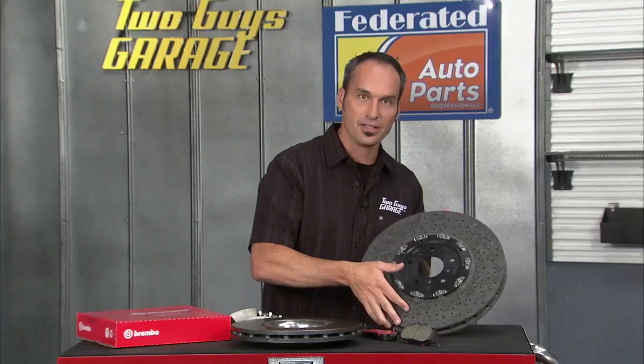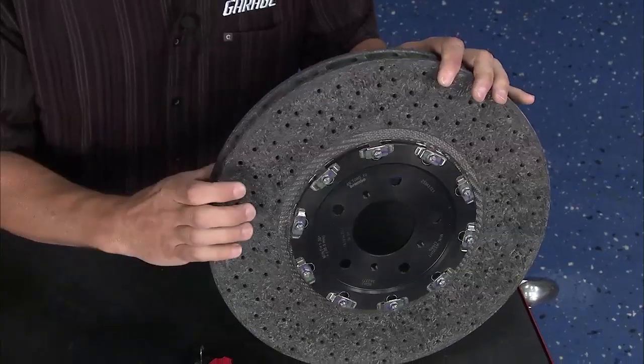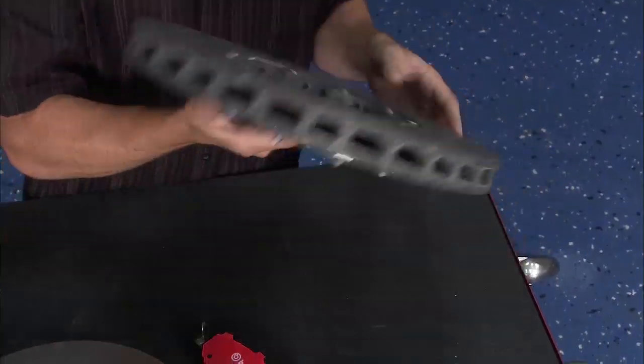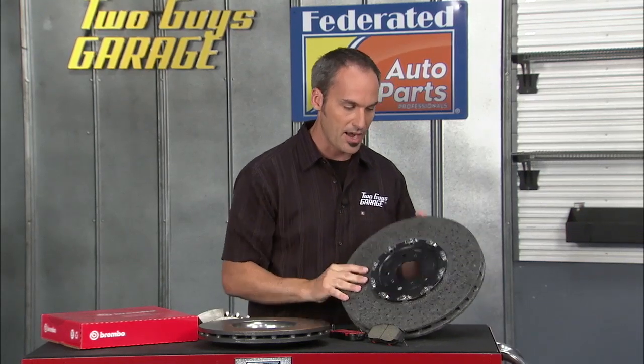Looking into the future, we've got things like a carbon ceramic brake rotor going with a carbon pad. This is about half the weight — or even less — than an equivalent iron rotor of the same size, but it can handle a massive amount of heat.